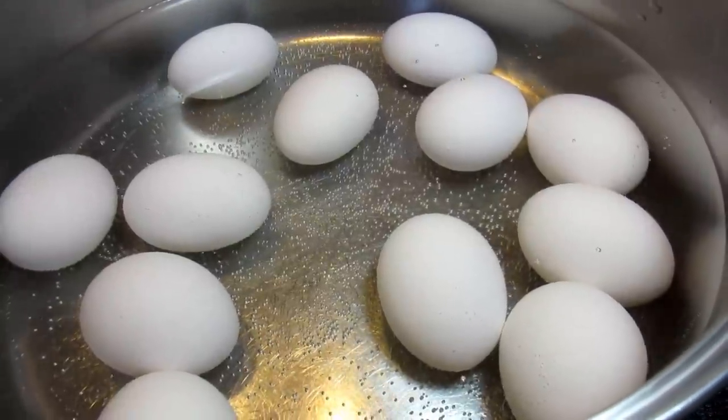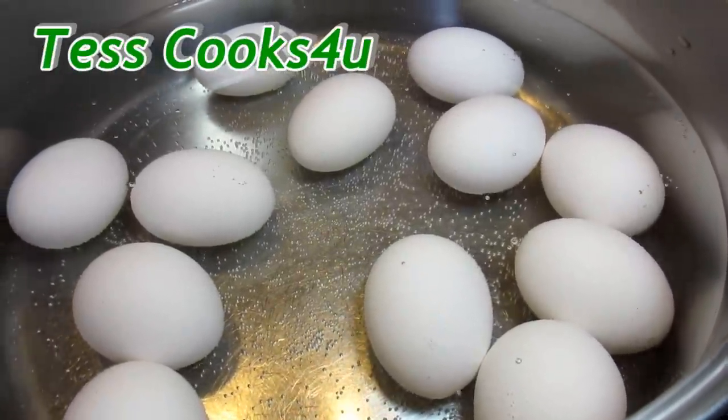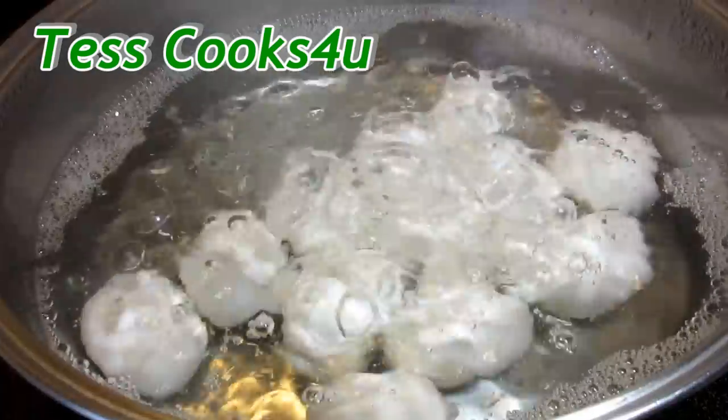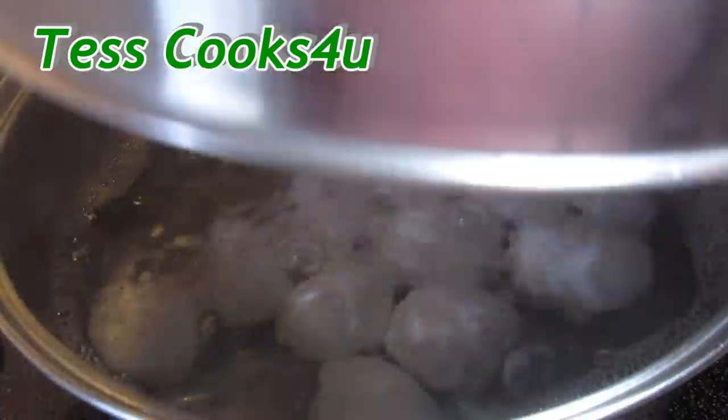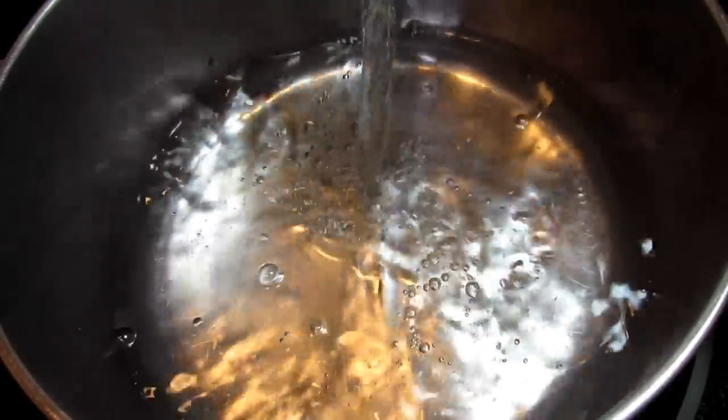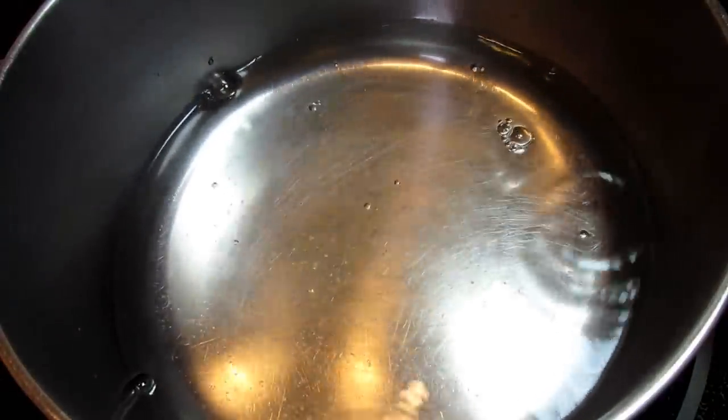This recipe makes a dozen pickled eggs. You may as well make a dozen because they go quickly. Hard boil the eggs: place them in cold water and bring to a boil, cover, remove from the heat, and let set for 10 minutes. Perfect hard-boiled eggs every time.